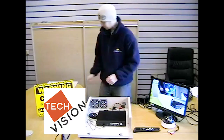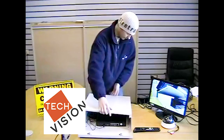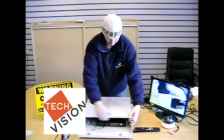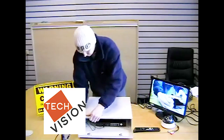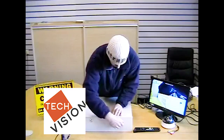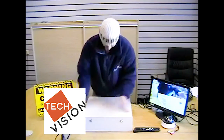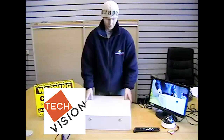Now we'll just close up the safe box unit. Pull those on the back like so, and it slides along and drops into place. Then closing the front, and that is now locked in place and running as usual.